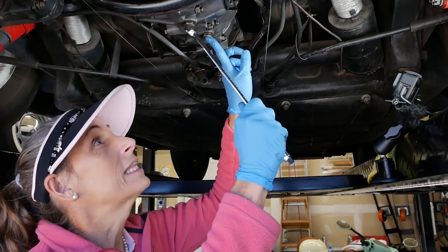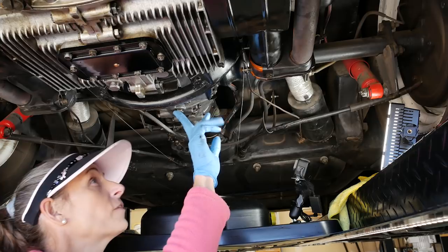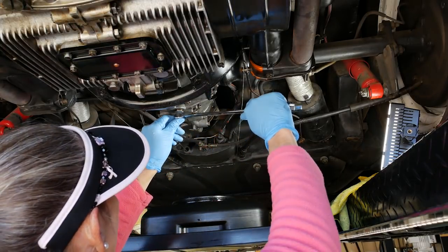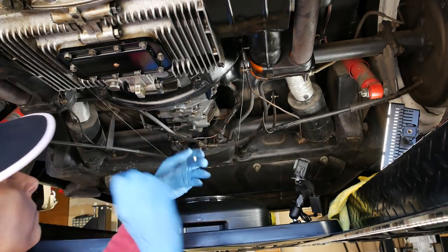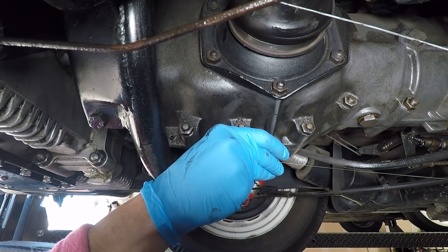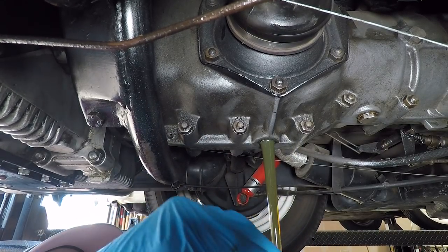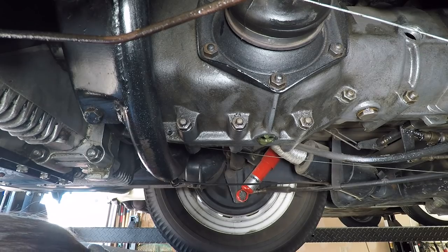Next step is to get the drain plugs loose and start to drain what's left in the transaxle. I'll crack this one loose first — if we can get everything out from this particular one, that would be awesome. It wasn't very tight either. Okay, I think it's pretty much there — we'll go ahead and let that drip for a little bit.